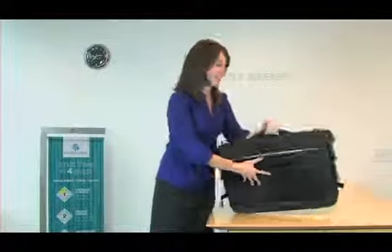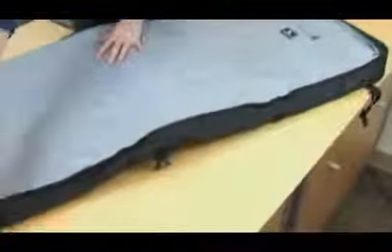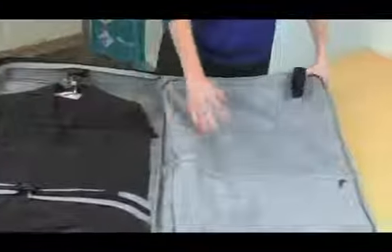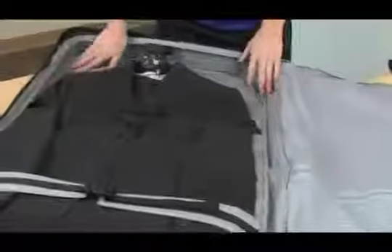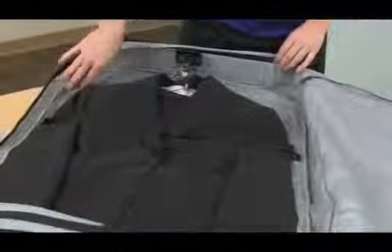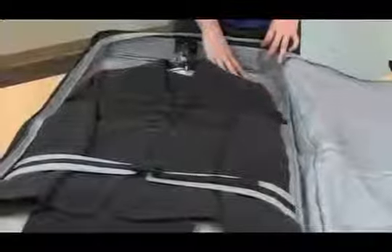Let me show you the inside of this bag. Open this bag to reveal the zippered sleeve lining that helps protect your suits and clothing. There are three pockets on the door panel for additional organization. We've spent as much time putting a lot of detail into the inside of the bag as the outside. Notice the depth to accommodate mini suits and also the fitted lining.